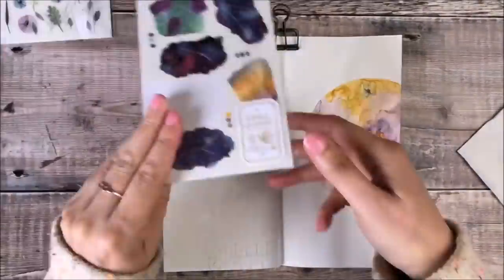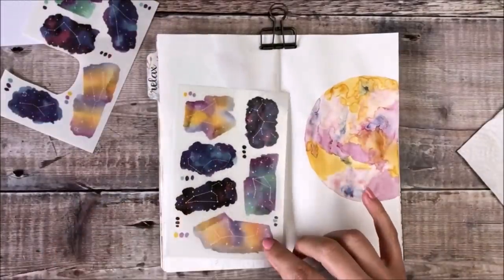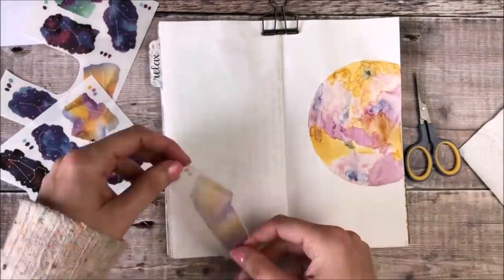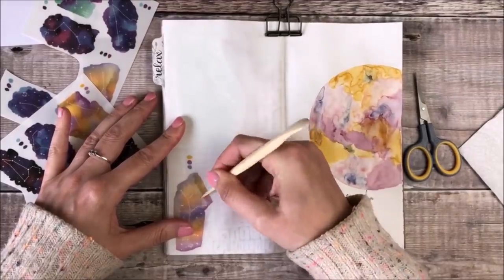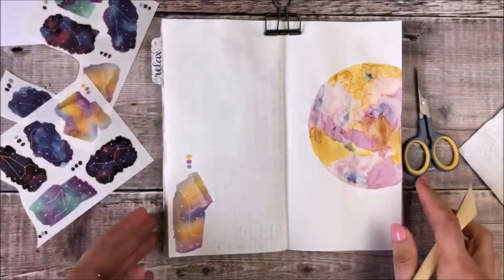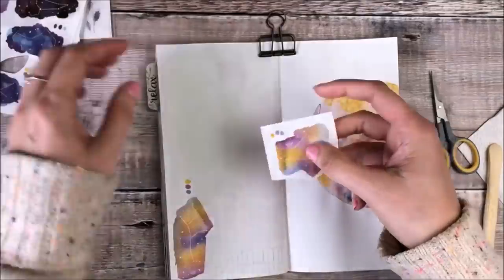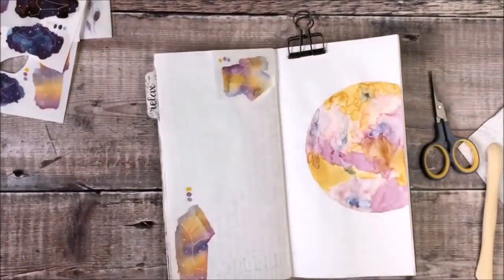I'm now going to use those transfer stickers I mentioned and these are from London Gifties — you can see that those colours tied in really well with the paint colours that I chose. With the transfer stickers you cut out the shapes you want, peel off the backing and stick it down, then use a wooden tool to mark over the top of it, and once you're happy that you've pressed it all down you can peel that clear layer off the top. They're so beautiful because they're completely matte and see-through — they look like they're already part of your page design. I'm now going to do the same process using another transfer sticker and I think that's helped to really nicely balance out those two pages.